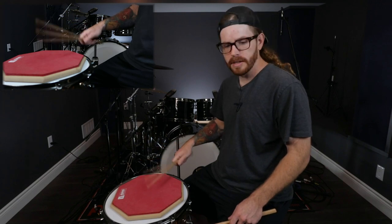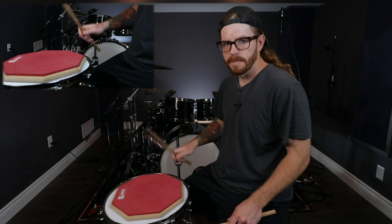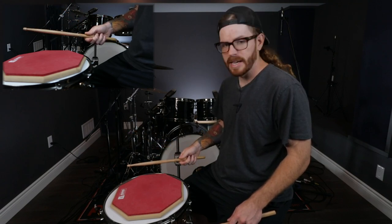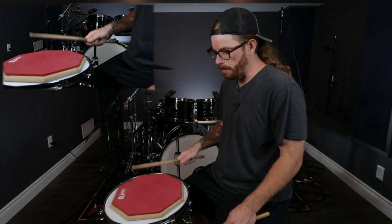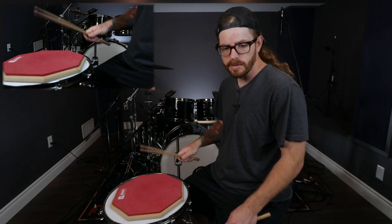When you're practicing the wrist technique, you want to make sure that your stick is going straight up and down. You don't want to be slicing it on an angle — what's going to happen is you're going to get a bad bounce and your stick is going to fly out. You don't want to slice your stick like this. You want to bounce it straight up and down like a basketball, and that's using the wrist motion.